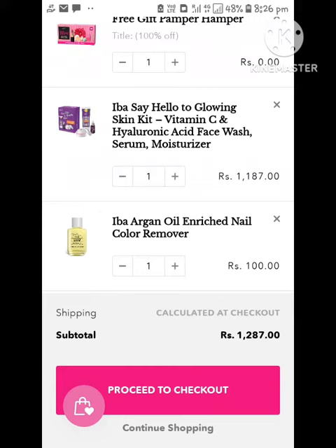Hi guys! Welcome back to Acharya Pawel Bid Bid Celebrity Game. This is a new video about free gift offers.